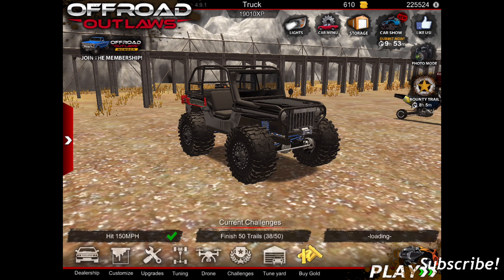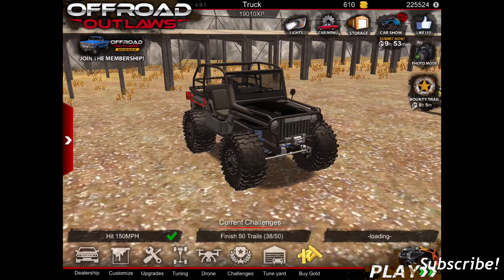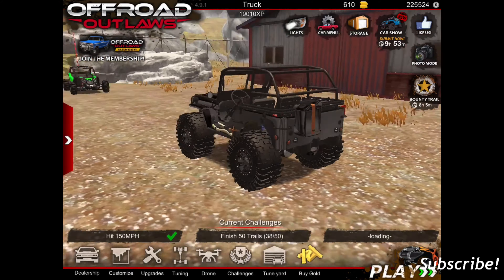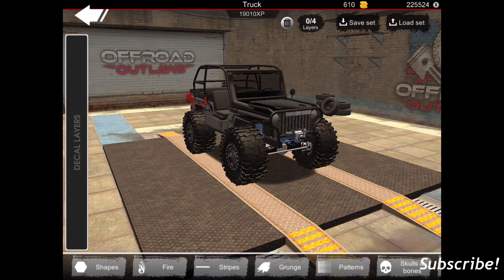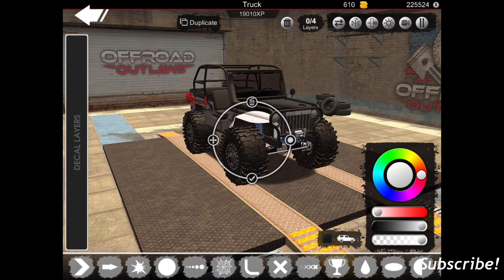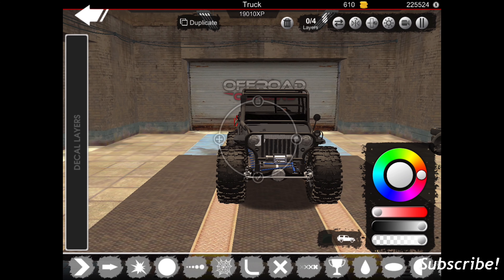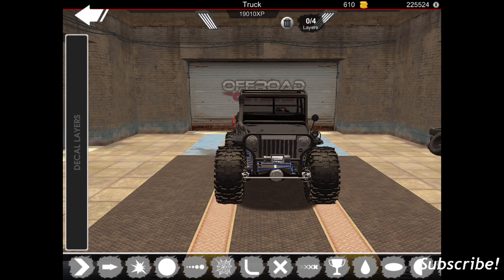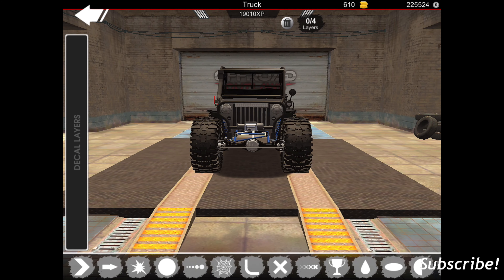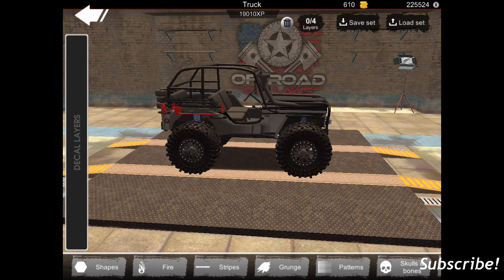Hey YouTube, welcome back to another video. Today I'm going to be customizing my Willys Jeep a little bit more. I've played around with this thing a lot with the decals and stuff, but I haven't really gotten past four decal layers on it, so that's what we're going to be doing today. Let's go to decals — shapes. I might try and see how this looks quick; I'm just curious if I put a little bitty circle around it. Nah, that's just a waste of a decal in my opinion.